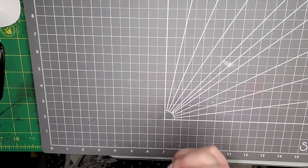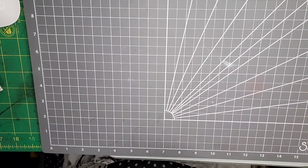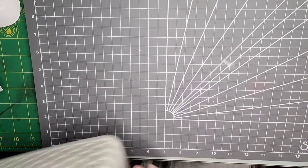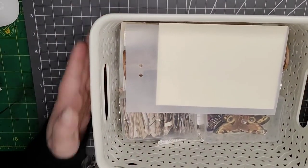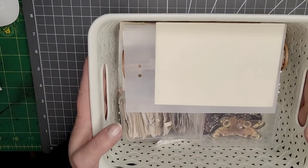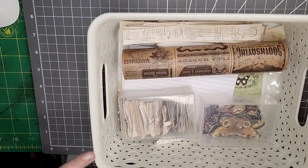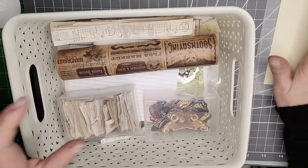Hello everybody, welcome back to my channel. My name is Katie, I hope you are doing well. Today's video is going to be a little bit of a make-along with me. I am over on the Create with Scrimping Mummy Facebook group and this week's prompt for the index cards is circles. I've been around my craft room and I'm going to challenge myself to do some shabby chic.